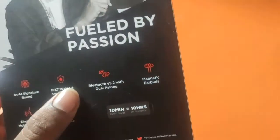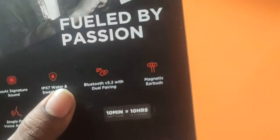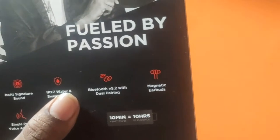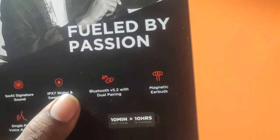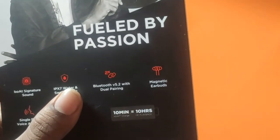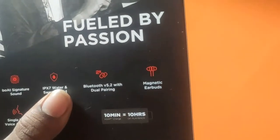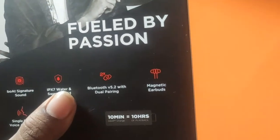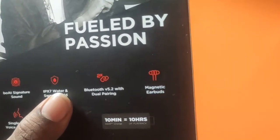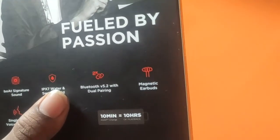Next feature is Bluetooth version 5.2. Other earphones usually have 5.0 as the latest version, but this one has the newer version 5.2. You can easily check this — even 5G phones being launched now have Bluetooth version 5.2, so if you purchase this Bluetooth earphone, you can easily connect it to your current or future 5G phone.